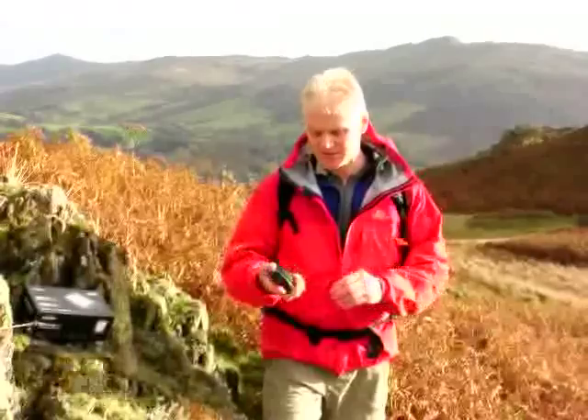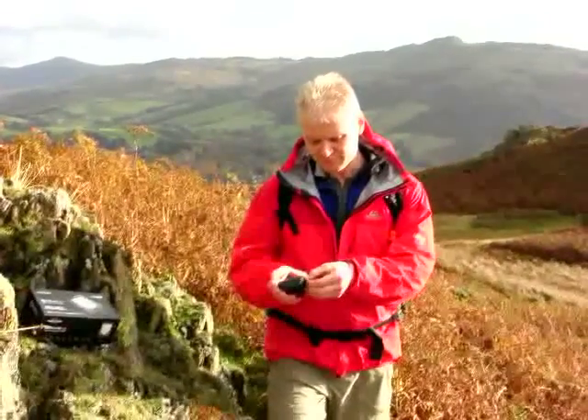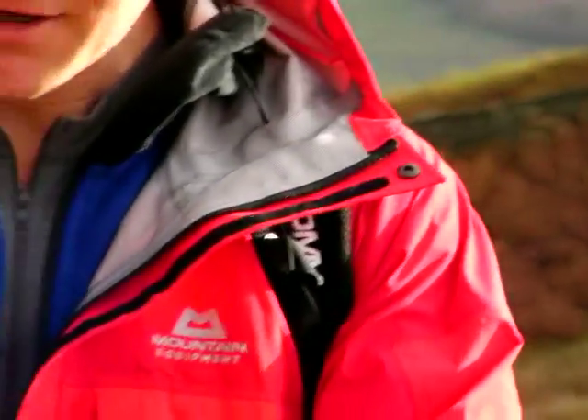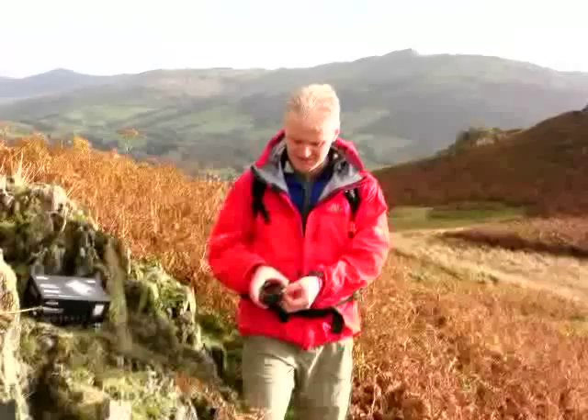It's a nice lightweight little unit. The memory card on the side allows you to fit different mappings, so you can buy maps for all over the country, or you can buy the whole country or any segment you might need, and those just slip in the side of the unit nice and easily, just like that.